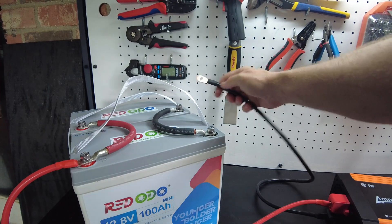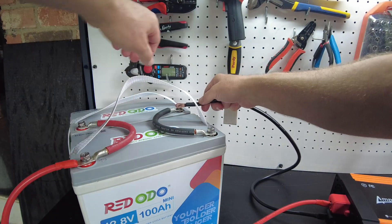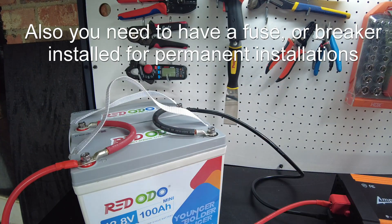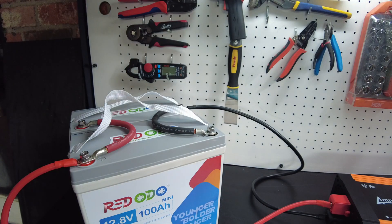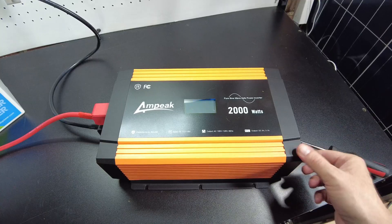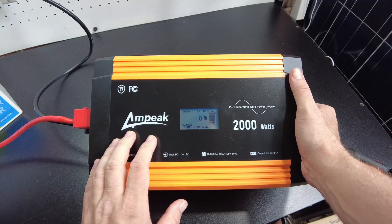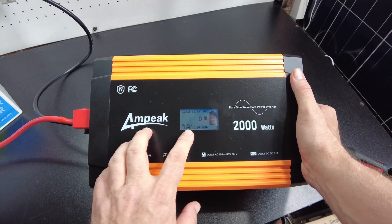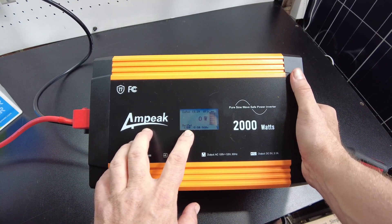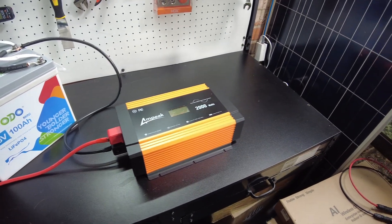Okay, that should be long enough — let's see if we get a spark. Just a little bit of one, but not as big as it could be. I really need a smaller resistor so it'll charge up a little bit faster. Everything's tight now and we can turn the inverter on. It's showing 13.2 volts input and 120 volts output. Let's put some loads on this thing and see what it'll do.